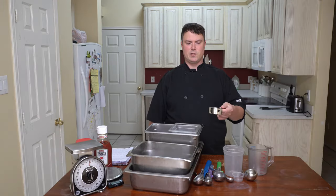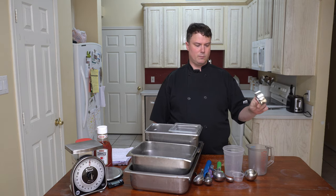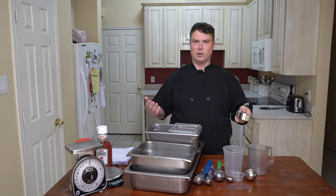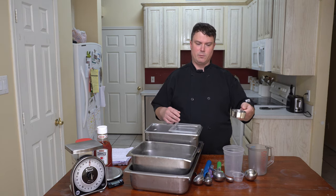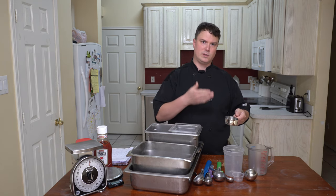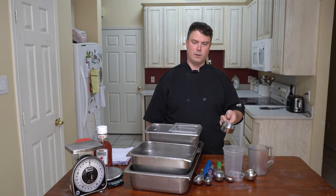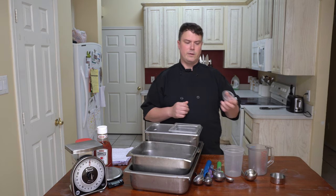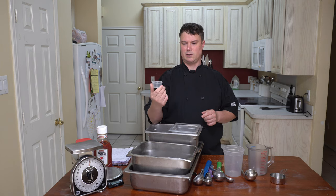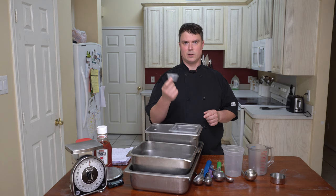So you have nested measuring cups — these are used for dry ingredients. When using one, you'll want to scoop your item — let's just use sugar as an example — scoop it so it's heaping full and then level it off. That's how you accurately use this type of measuring cup. They typically come in sizes of one cup, half cup, third cup, and quarter cup. Another handy thing is this two-ounce portion cup — it's a little disposable cup you'll see in restaurants. The two-ounce variant is always a quarter cup.